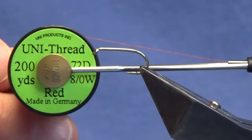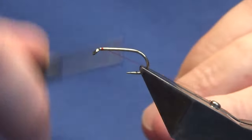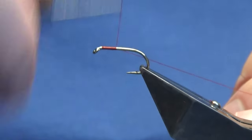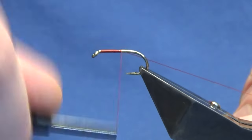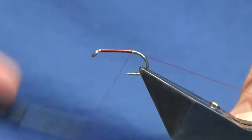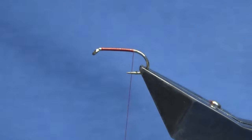The thread we want to use to tie the fly is red. We're just going to come in, get our thread started behind the hook, and I'm just going to work my thread down till I'm past the point of the hook, then I'm going to trim away the waste tag of thread.